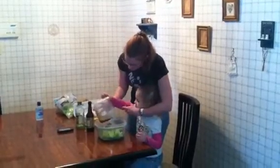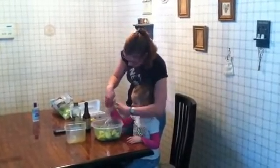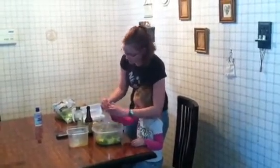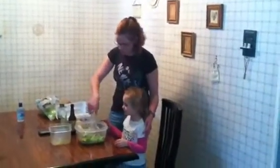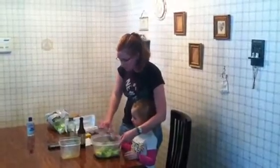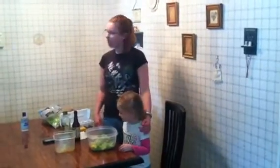Then we're just going to pour it over — just like that. And then you're going to get the big tongs and we're just going to kind of toss it like this. And your salad is ready to serve. I usually like to serve it with lasagna, spaghetti, some kind of Italian meal. If you want to have it for lunch, you can break up some chicken and put it in there, and it makes a great lunch also. Thank you very much for listening to us today, and have a wonderful day.